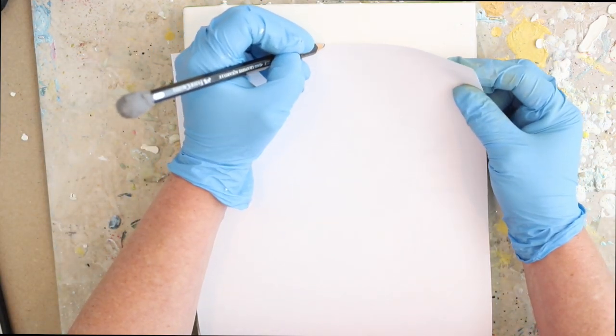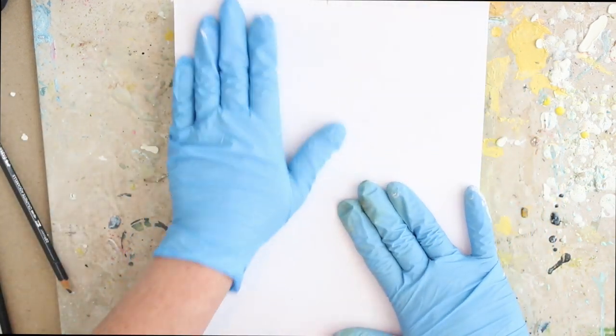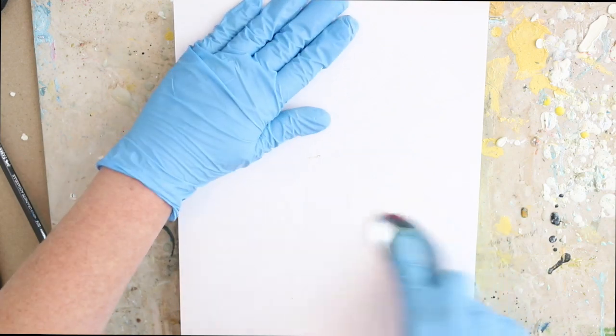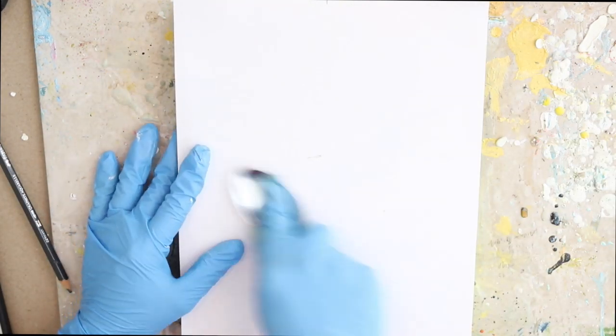All my boards today have been prepped already with four coats of white encaustic medium, fused flat in between each layer. That's probably one of the most important steps of transferring an image — make sure that your wax is fused very flat before you begin, because you want that image to go on smoothly.